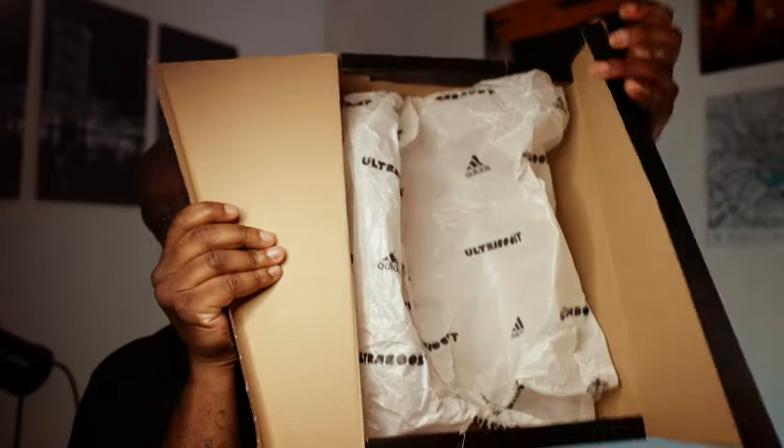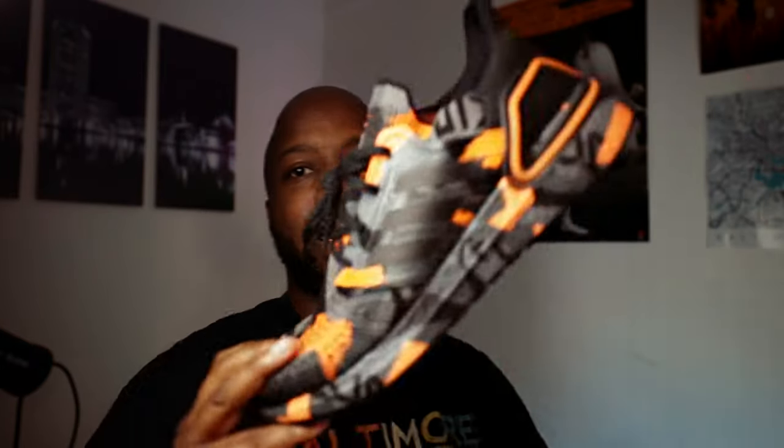This box was pretty interesting — I like the way they did this. Maybe they've always done it this way but I've never had a pair of Ultra Boosts before. It opens up like this, and of course you find the shoes inside. Right now it's empty because I have the shoe right here.